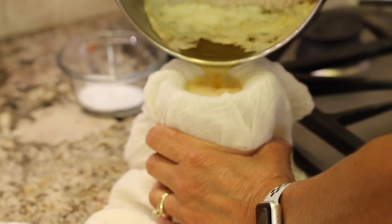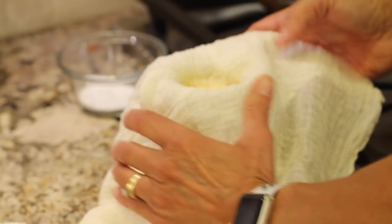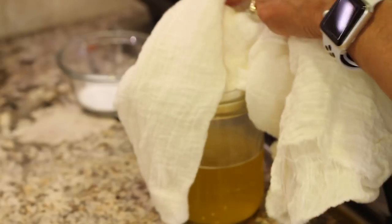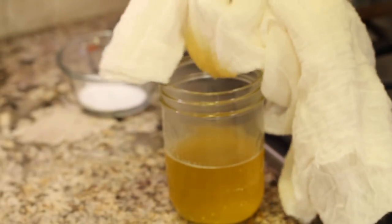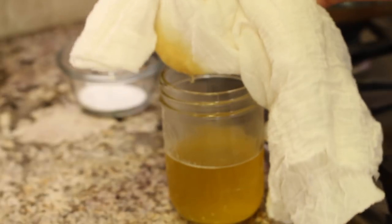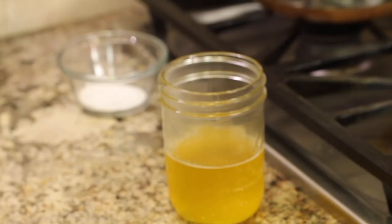And you can either save the solids for another recipe or you can just toss them out. And then you're just going to take this up and there we have our clarified butter. So simple to do, guys, and just a really cool fat to use. I love the flavors.